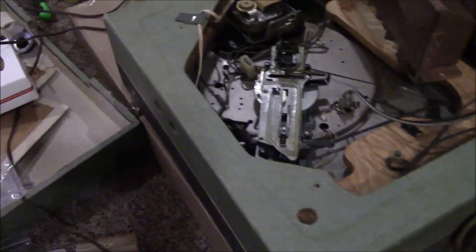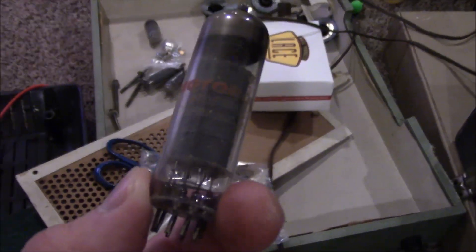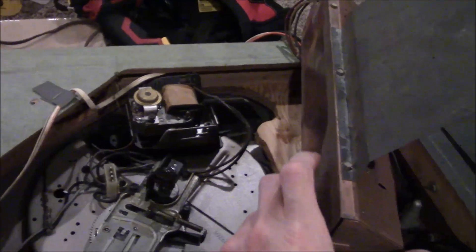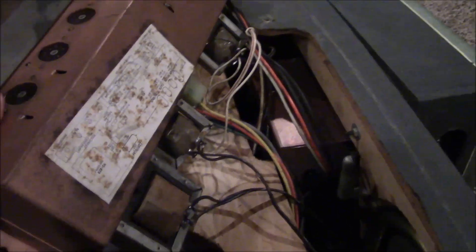This is also a vacuum tube based record player. It's hard to make all these tubes out on camera, but I believe some of them were EL84s and 12AX7s — that's the amp housing part in the chassis. There's a little diagram: EZ81, 60A4, which might be a rectifier tube, EL84s and two 12AX7s.